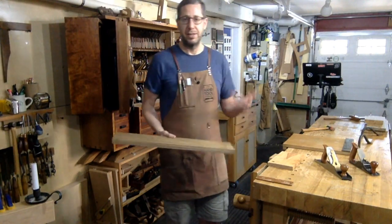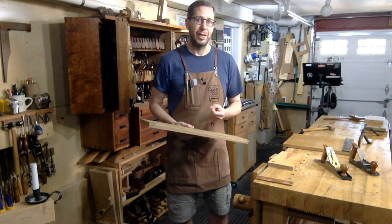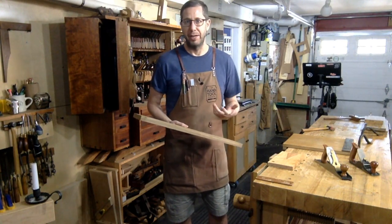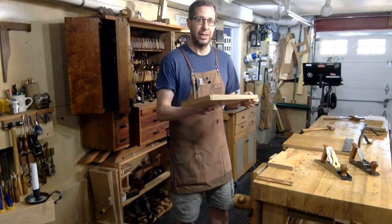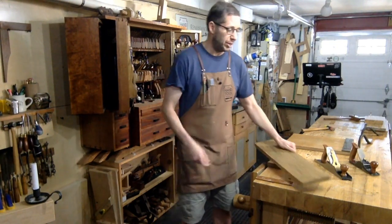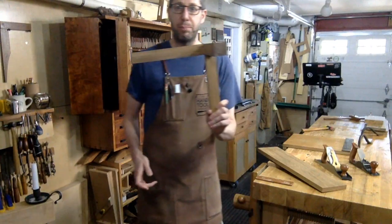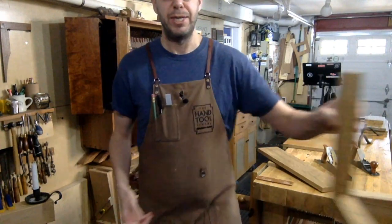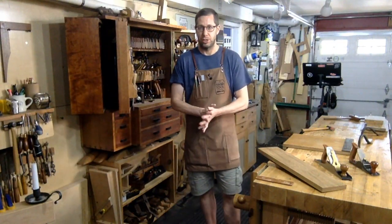It is important to get your terminology right. I run into this a lot, especially on the internet — when someone says 'I'm working on the front of this tenon' or 'the side,' it can be confusing depending on where the board is positioned. Face and edge can also be confusing when you're dealing with a perfectly square piece, like this three-way miter I just cut. Which is the face, which is the edge? It can be a contextual thing based on how that piece is used in the project.